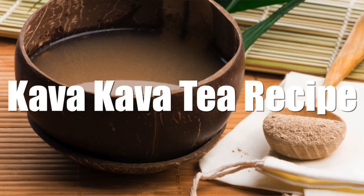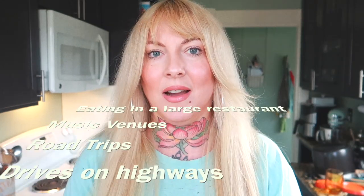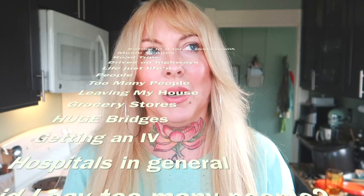Hello, in this video I'm going to show you how I make my kava tea. This is what I drink to do anything that's anxiety-inducing or that stresses me out. I have this on my drives up to Seattle, long road trips, anything like that. I always start off with a kava, and so I'm going to show you how I make it.